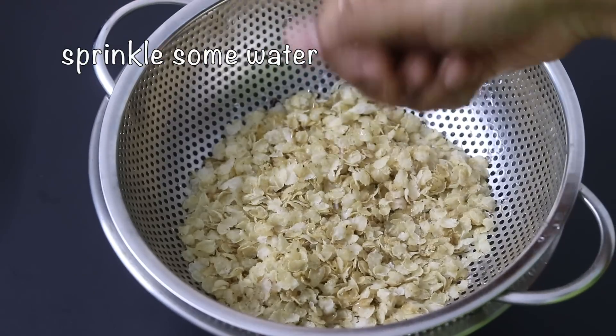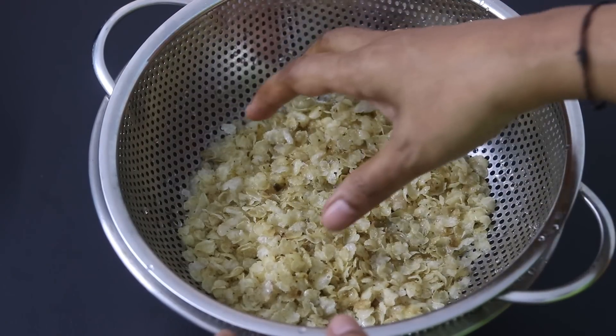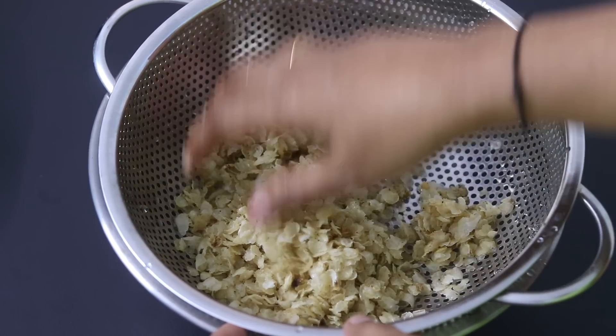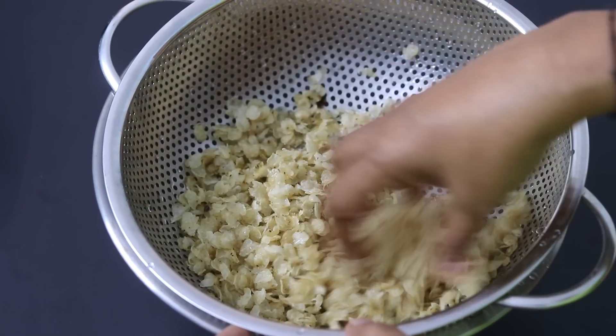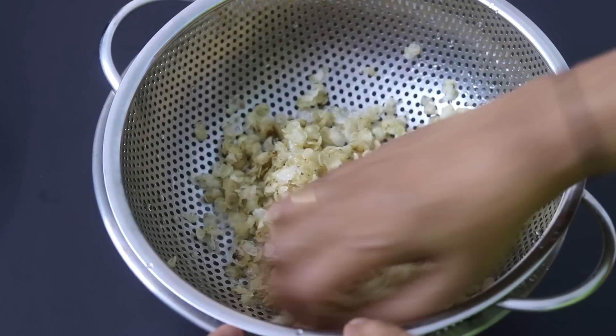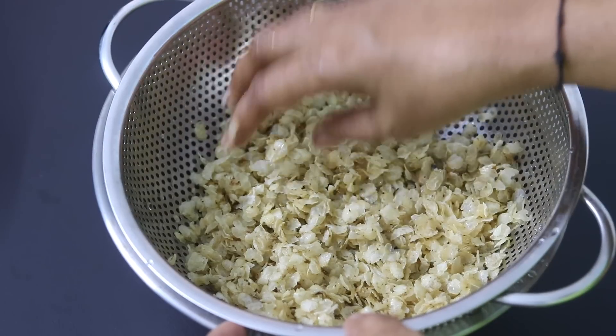I'm sprinkling in some water over the jawar flakes and with my hand, I'm lightly giving it a mix. This process is to allow the jawar flakes to get softened. I'm going to keep this aside while I get the other ingredients ready — allowing it to rest for about 5 minutes would be ideal.